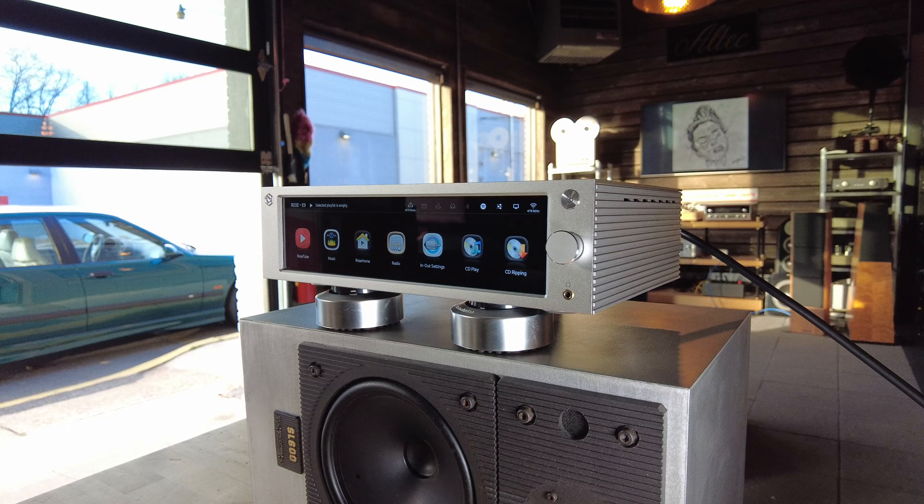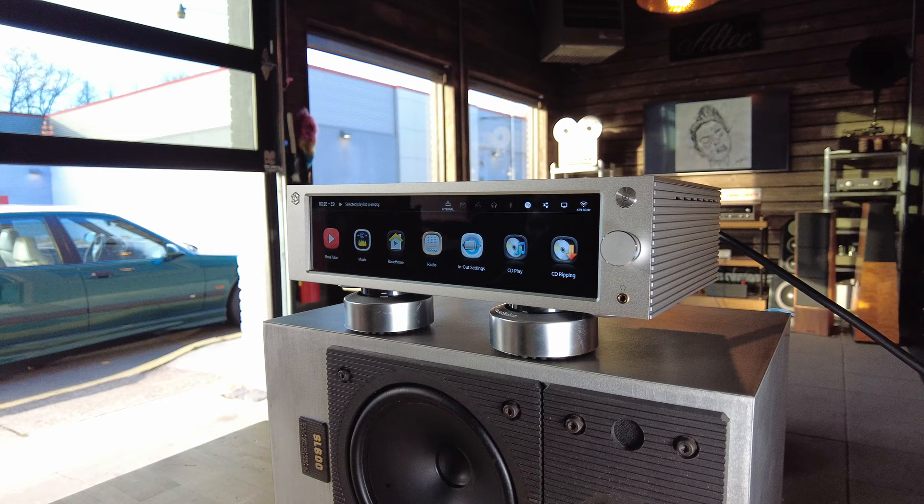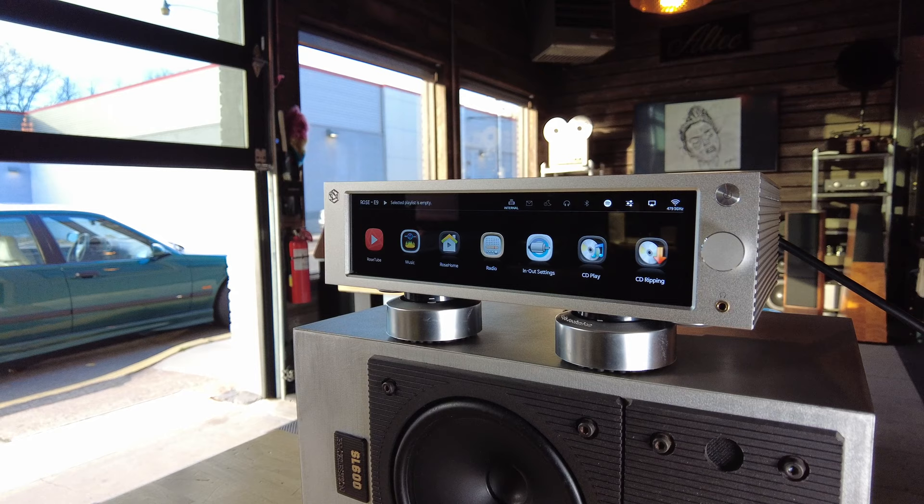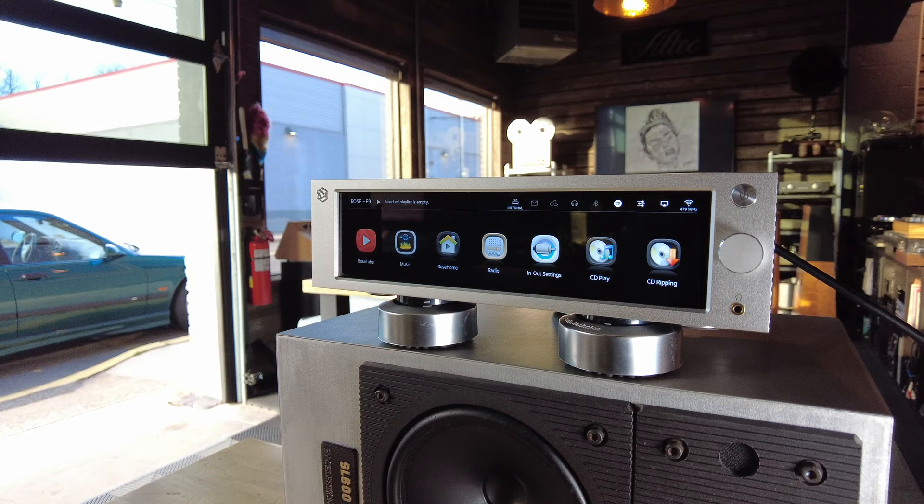I've been looking for a network streamer for some time — something unique, something that didn't quite exist. I have a few requirements for one in order to be able to recommend it with the vintage systems that we sell. And when I saw that HiFi Rose hit the market, I said, well, this might be the right fit. So I ordered one up and it's right here.